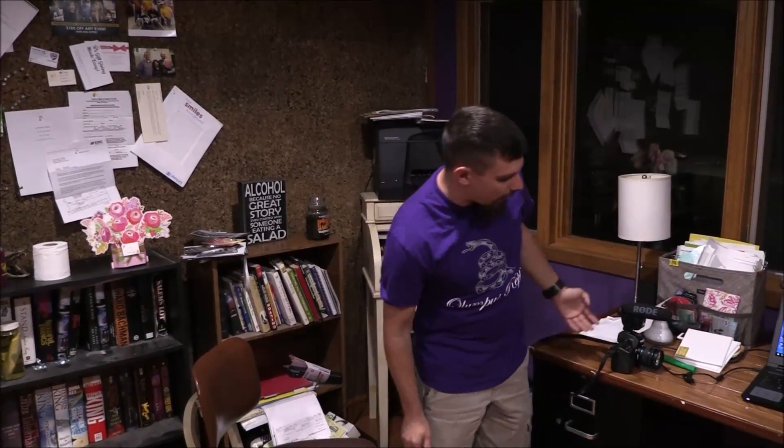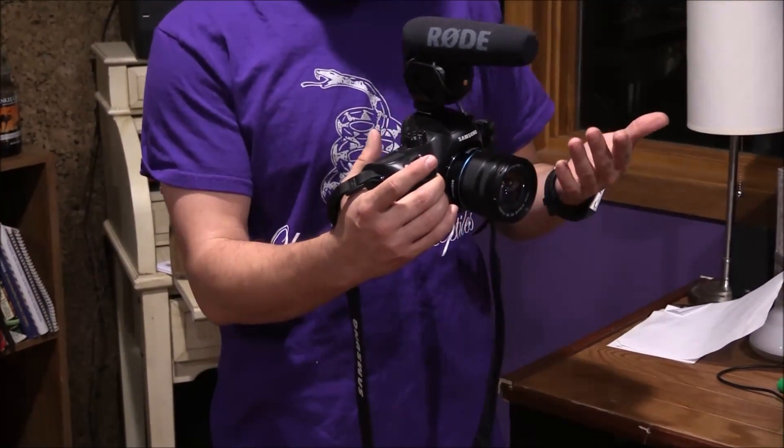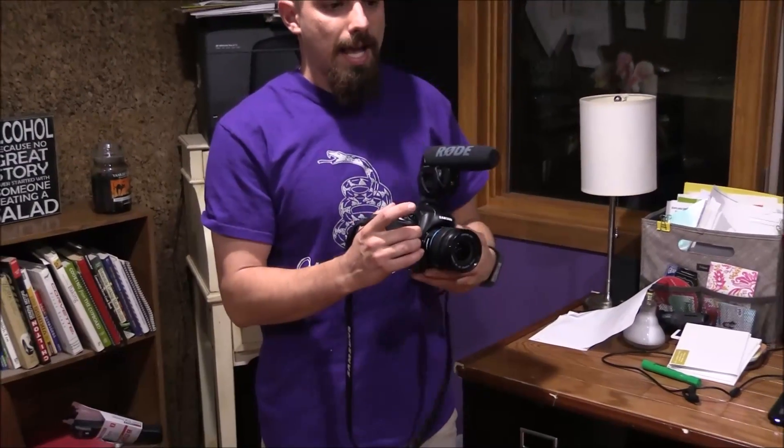The first thing we're going to go over is camera equipment. A lot of people use something like a cell phone, and it's not bad, but it's hard to zoom in and out and it doesn't have the quality of a better camera. The kind we use is a mirrorless camera — a lot like a DSLR but a little different. This is a Samsung index one; it can record 4K but we usually do 1080p.